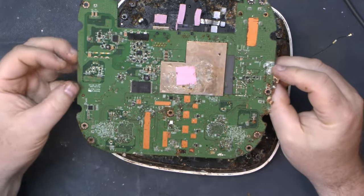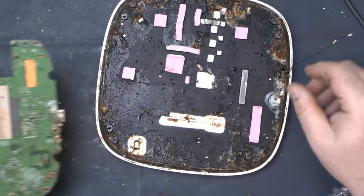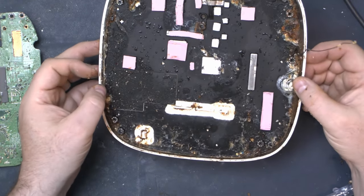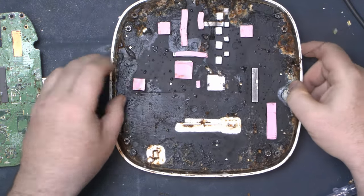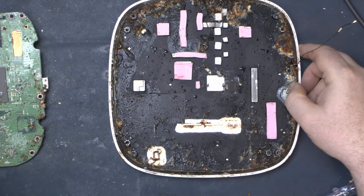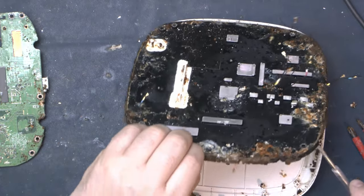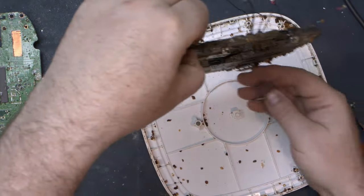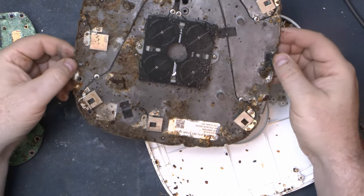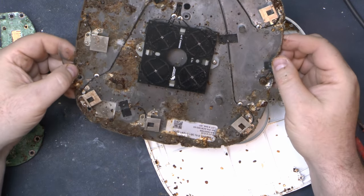The board lifts off — let's see what the underside looks like. Oh god, that will definitely need cleaning up. I think the best bet for this is also to take all the heat transfer pads off. And that's the other side of the antenna board — it's all looking pretty grim.